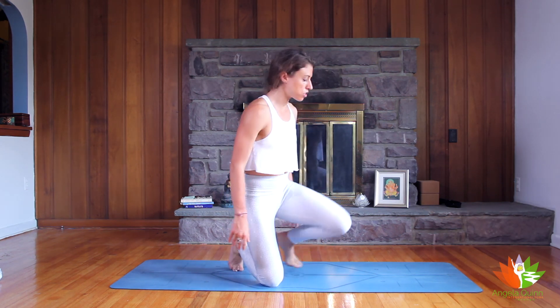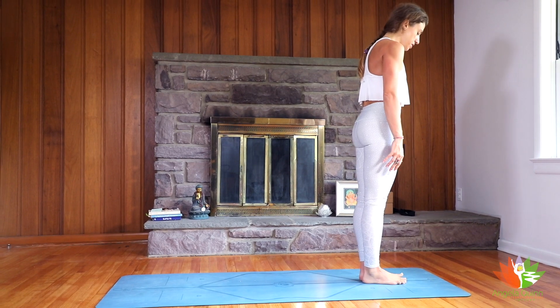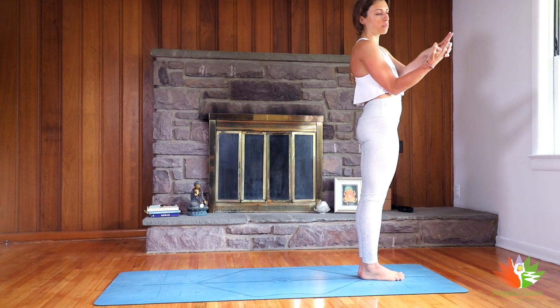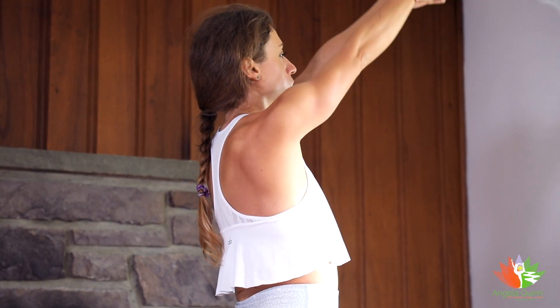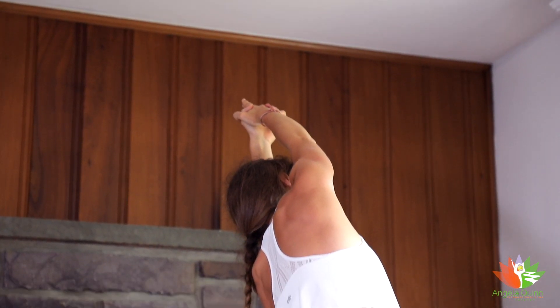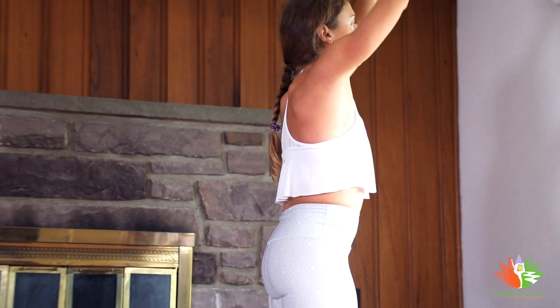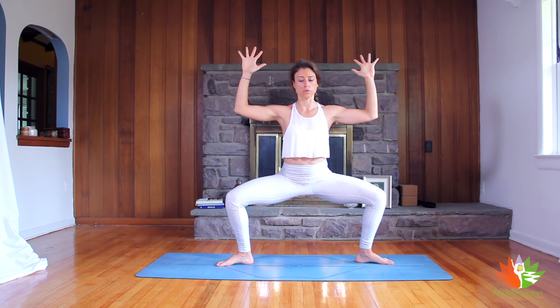We'd like to come through standing at the front edge of our mat. From the front edge of our mat we'll come into Samasthi Tihi. We'll interlace our fingers except for our pointer fingers in what's called Kali Mudra, and we'll inhale to reach the arms up and over our head. With our exhale we'll side dip over towards the left. We'll inhale to come through center and as we exhale we're going to step our right foot back, turn our heels in towards each other, bend our knees and bend our elbows into goddess pose.